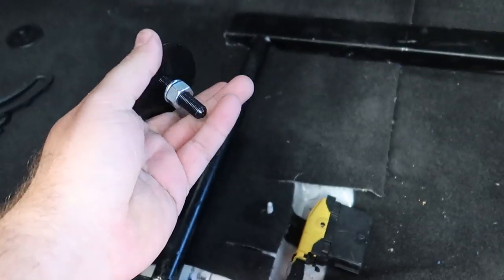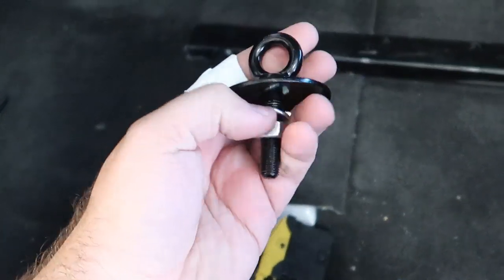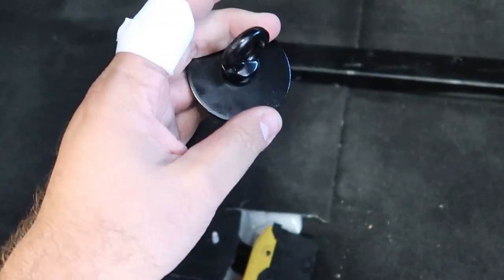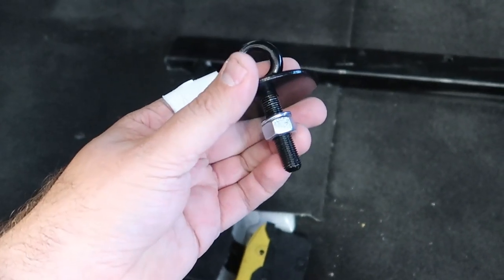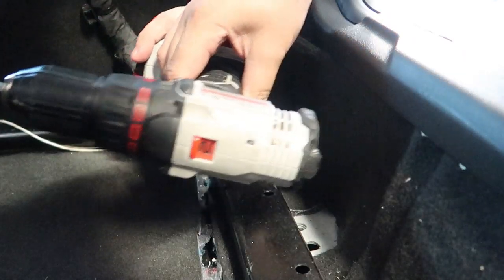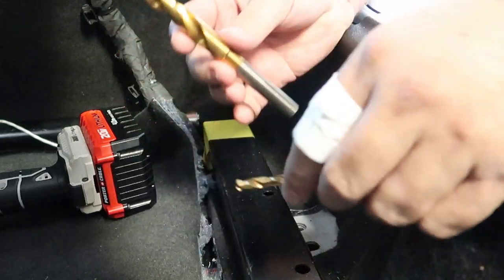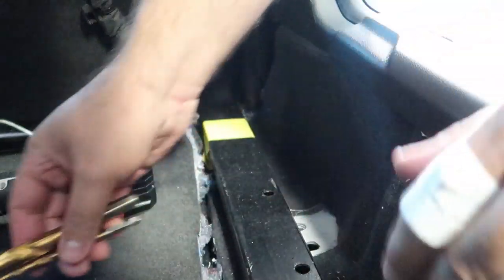Obviously we won't use this giant washer for the front one because that's not going to work, but we're going to get it in. So let's go ahead and go for the install process — get the seat in and see how it all looks. For this install I'm going to have to use a drill with some bits: a smaller bit for a pilot hole and the bigger bit for the final hole size.